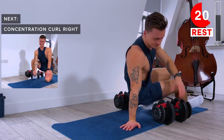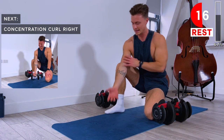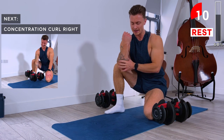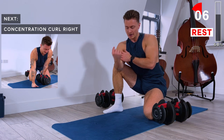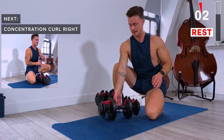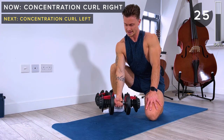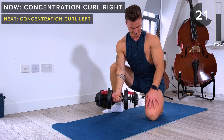Next up: concentration curls. We're going to use the knee as an anchor — the elbow goes in front of the knee. Do a really slow and controlled bicep curl and then slowly lower down, really focusing on the eccentric phase — the lowering phase. Using that knee as an anchor isolates the bicep by keeping the elbow in a fixed position.